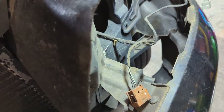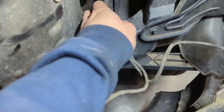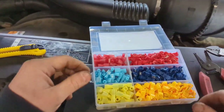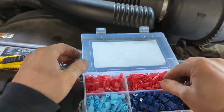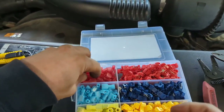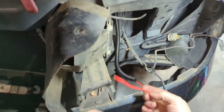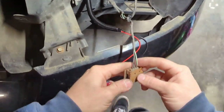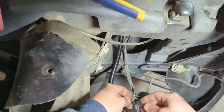I've got some T-tap connectors that I'm going to use to just plug into this cable, maybe back here somewhere, to make wiring it up a little bit easier. I'm going to use the red 18-22 gauge T-taps — red is the power going to the lights, and that's going to come from our brown wire on the connector. Got to cut our open spot here.